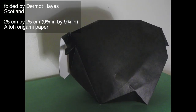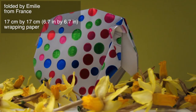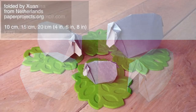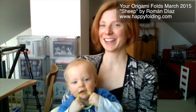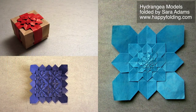Thank you so much for watching! I hope you enjoyed that as much as I did. If you want to be part of the next You Origami Folds video, simply fold a model featuring the hydrangea designed by Shuse Fujimoto.